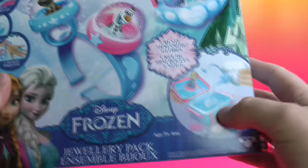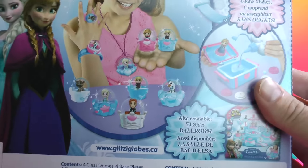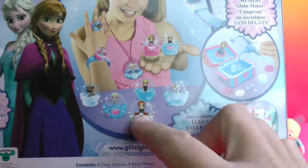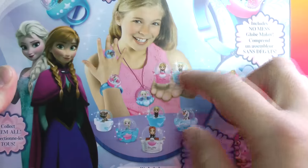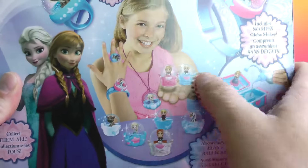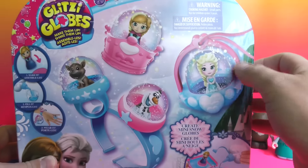It comes with the little holder to create them. I'm gonna show you how to make them. There's the back of the box — there are many more to collect. We got Hans down there, Kristoff, a couple more other ones up here. Maybe some exclusives, who knows? So there's ring form, there's bracelet form, there's the pod form, and there's a necklace.